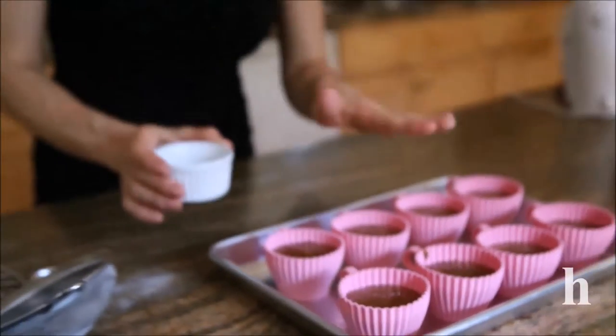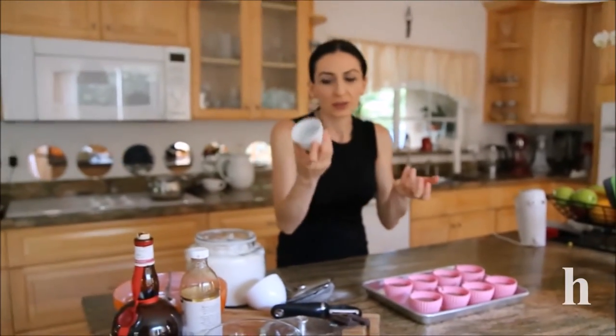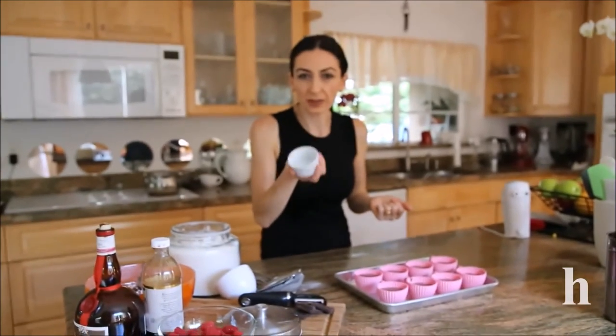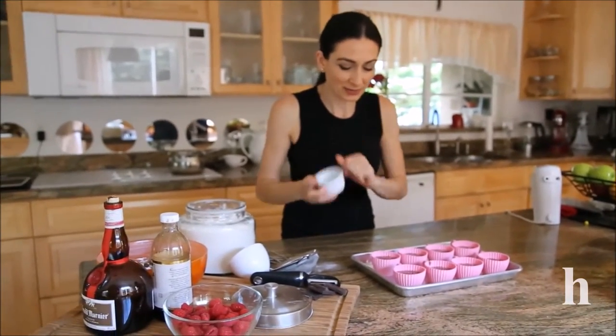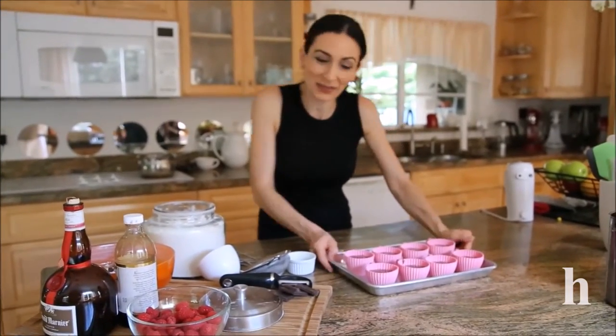I ended up making eight of these. I forgot to mention you can also use ceramic heatproof ramekins for those chocolates. I'll bake these about 20 minutes and come back.